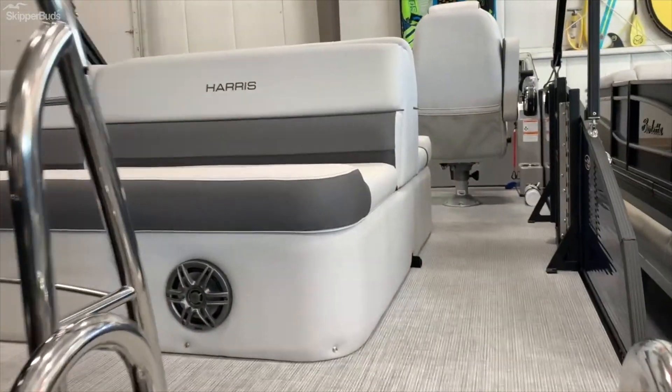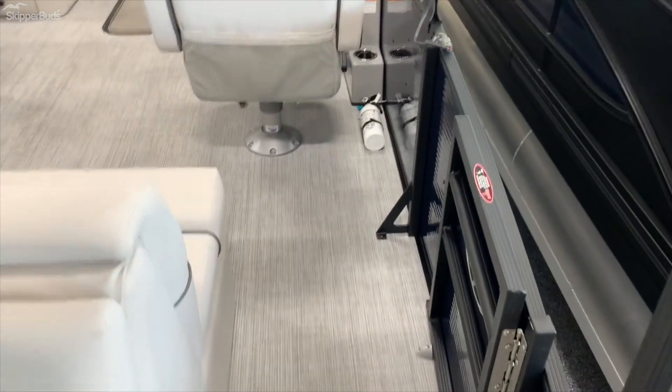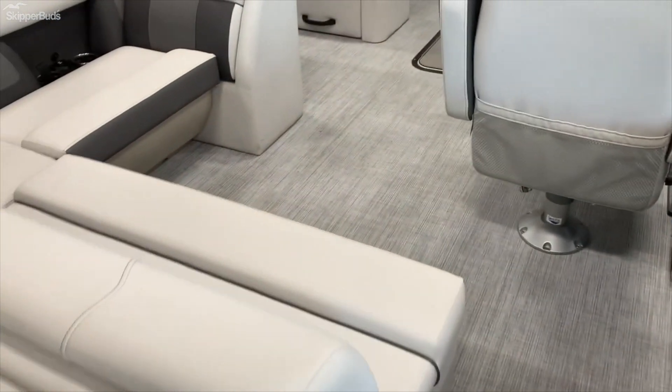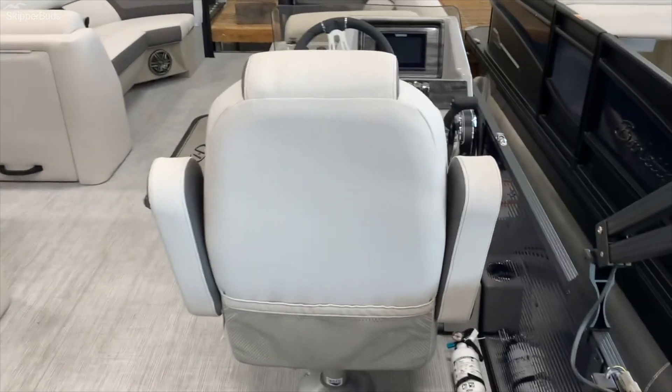We'll head up onto the boat here. Nice walk-through — there's a gate to keep everyone inside if you want. This has their standard cruiser layout. As you can see, you've got a nice bench seat and driver's seat.